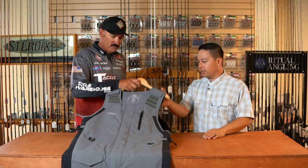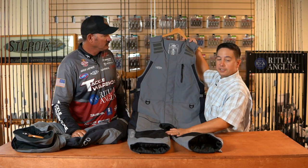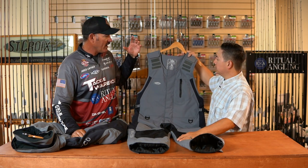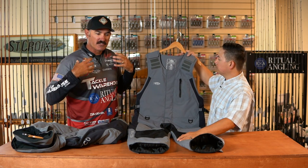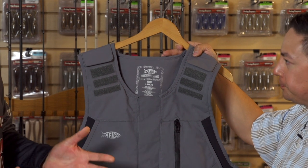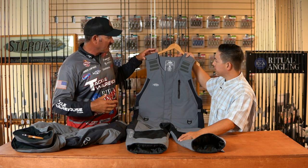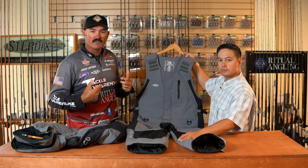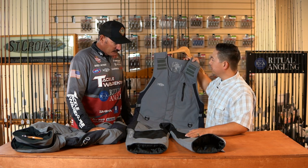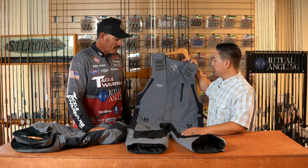To go with that we have our insulated bibs, still based off the Hydronaut with the comfort flex strap system, which I'm sure Jared you're very familiar with. The wider the straps are, the less stress you're going to have on your back and your shoulders. With a smaller strap you get a lot more weight, especially with this insulated bib since it does feel a bit heavier than the Hydronaut. But those wider straps are going to alleviate all that pressure and weight being pulled down on you.